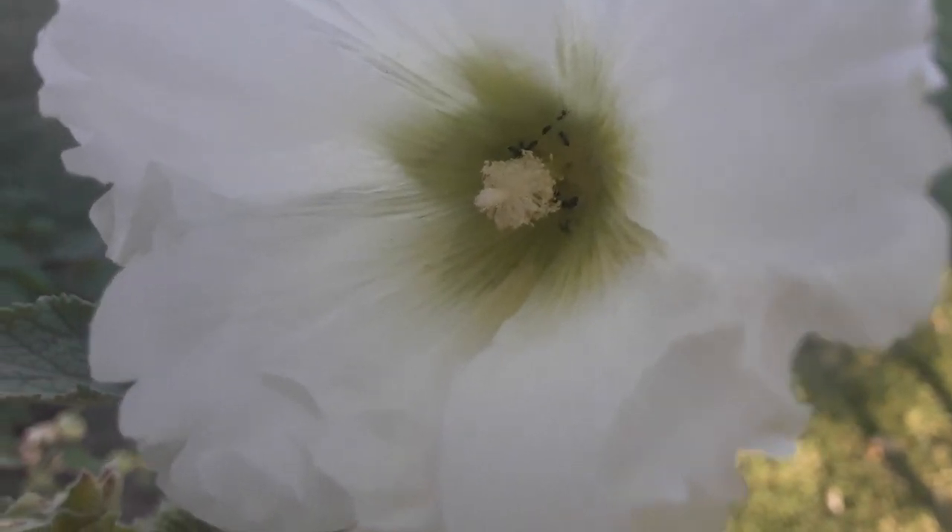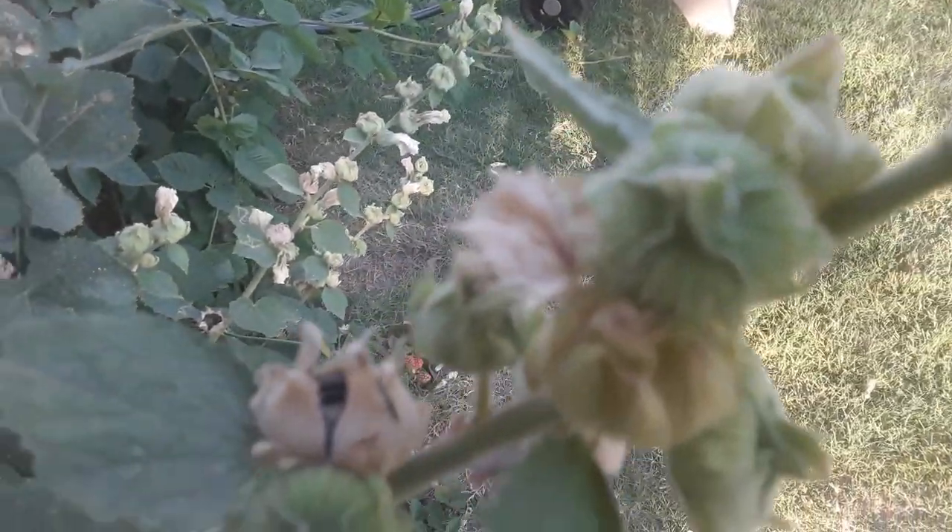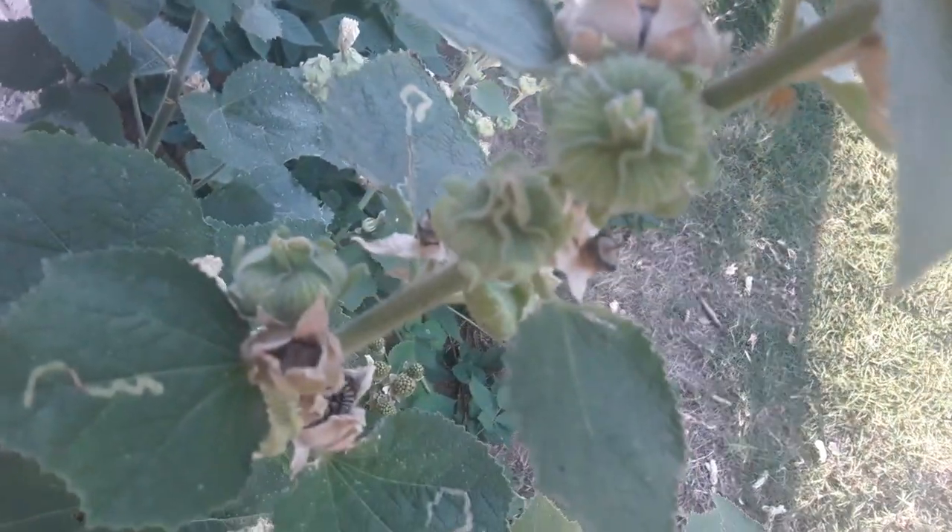I wanted to show you what I have here — some beautiful, amazing seeds that I will be harvesting off of this plant today. I'll share with you where I place them. I like to place them in containers that are sealed, and prior to that I place them in different bags. That's what I'm going to be doing today.